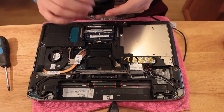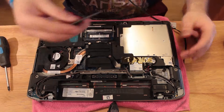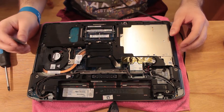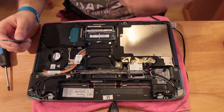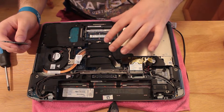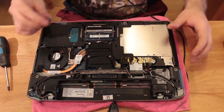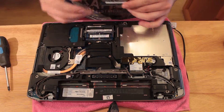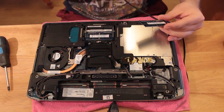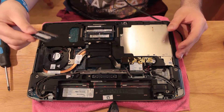All you gotta do is insert that new RAM module into the second socket. If you're only using one RAM module, make sure you install it on the socket closest to the motherboard, because that's the primary one. The second socket is the one closer to you — closer to the surface of the laptop, which means further away from the motherboard.